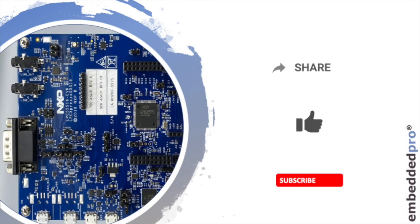I hope that you enjoy these videos. Please share and like the videos and subscribe to my YouTube channel. I'll be back next time with a deeper investigation into this EVK. Goodbye for now.